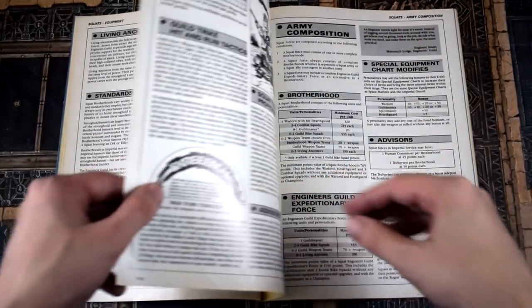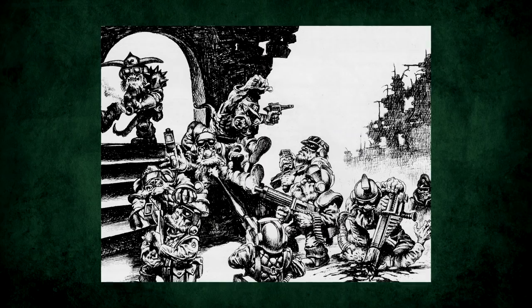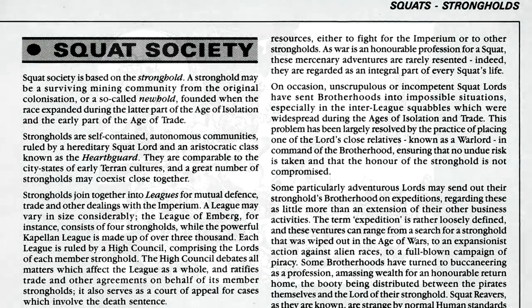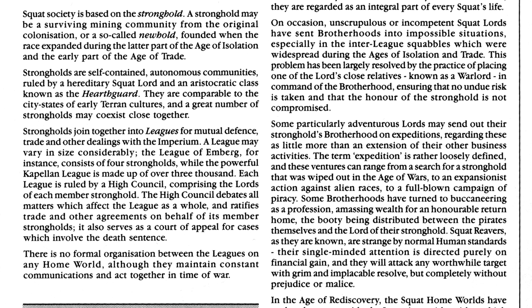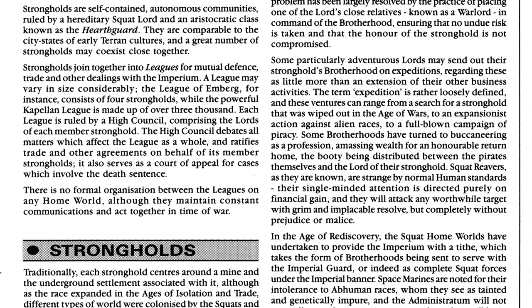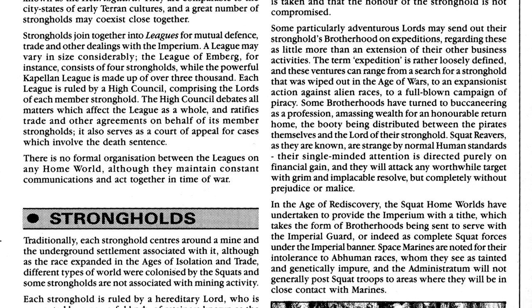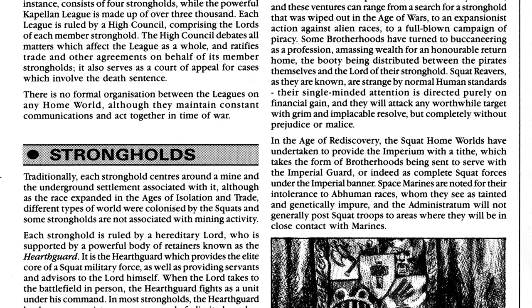The article contained all the lore and rules you need to run a Squat Army in first edition 40k, or even a Chaos Squat Army if you're nasty. It's where a lot of what we know about them comes from, so let's go through it and see what rich veins of lore are found therein. Do you get it? Because lore sounds like ore and the Squats are miners? F*** you, I'm funny!